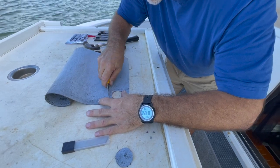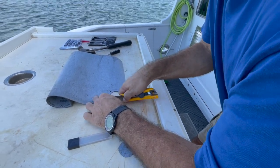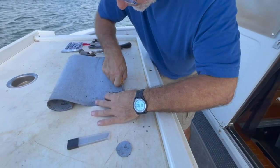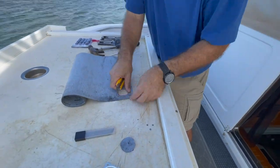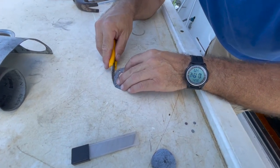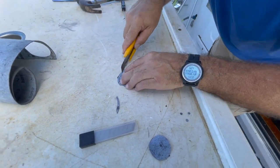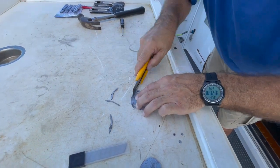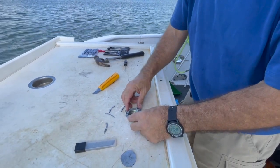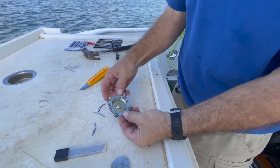That looks good for the inside cut. Now I'll go around the outside — I'll do a quick big arc first to get the rough shape, and then fine-tune the detail once I don't have to handle the whole big sheet. Now I can come in and do the fine detail work. Okay, now I can test the fit — and I would say that is a pretty nice looking gasket. Now we're going to install it and I'll show you what it looks like.